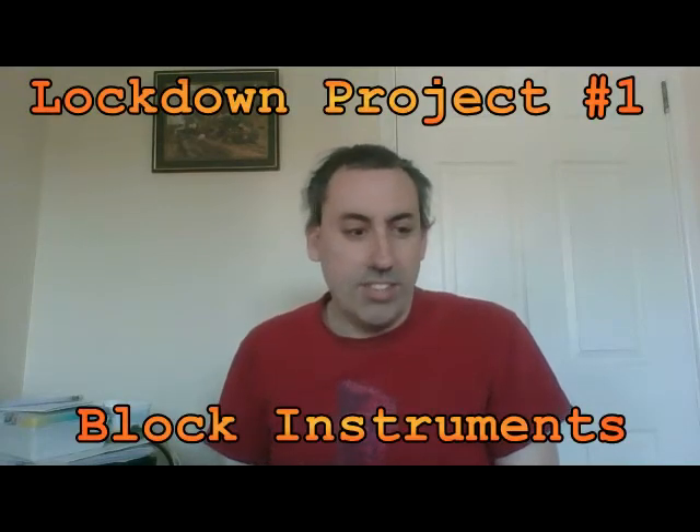Hello everyone, here's a nice little lockdown project for you: making block instruments. The starting point is an analog voltmeter you can pick up for about six pounds from Amazon. First thing is to check out the packaging, check you've got the probes and the leads as well. Set it to the 10 volt setting, or 12 volt depending on what make you've got, and just check it works. There you are, so that works and we're good to go. Take the leads out, we don't need them anymore.